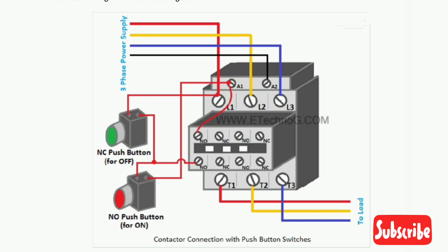Now we are going to see how to connect a push button switch with a contactor. In the connection diagram you can see two push button switches are used. The NC push button (green color switch) is used to turn off the contactor, whereas the NO push button (red color switch) is used to turn on the contactor. These push button switches break or make the contacts only when we press the button.